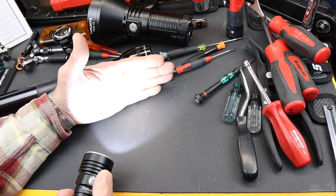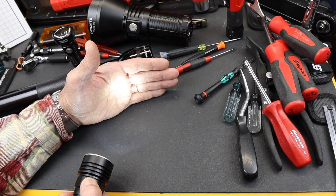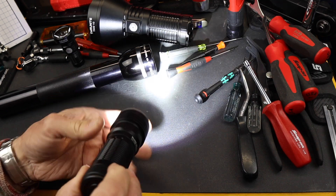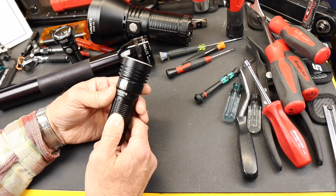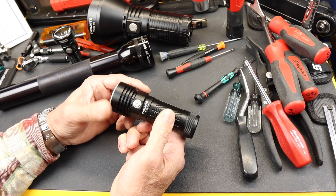At 250 lumens I can get about 10 hours. At 1500 lumens — you can see it cycle through here — it's a good both spread and distance. I can get about 2 hours runtime there, and if I go to the full turbo, the brightest, I get about that same 2 hours. I'm rounding because it'll throttle down.